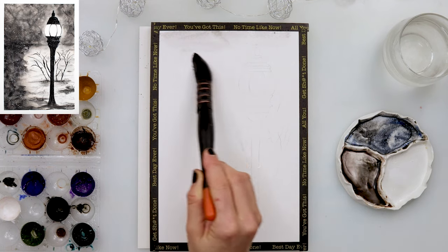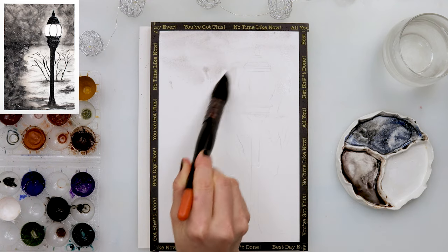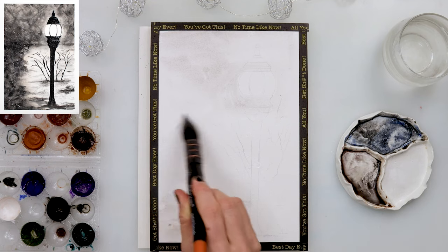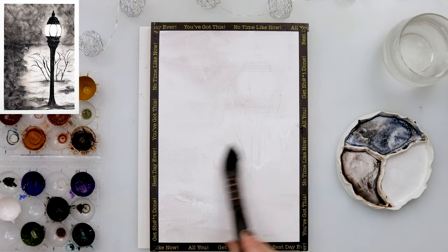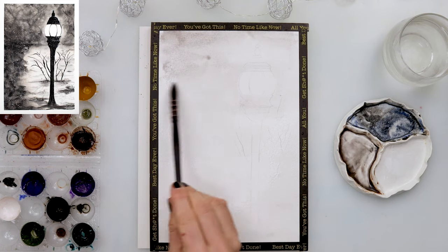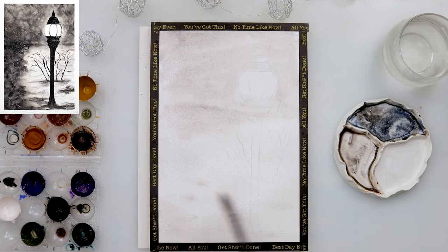My lantern ended up completely different because I covered my sketch with black and later could not really see it. So make your sketch dark enough — except around the area where the light is, that part shouldn't be too dark. The other parts, make them quite dark so you can see your sketch later on. My lantern ended up a little tilted on one side, but that's okay — it can happen in nature too.